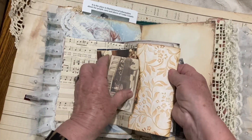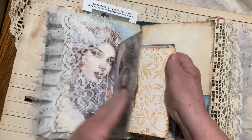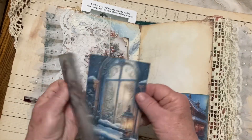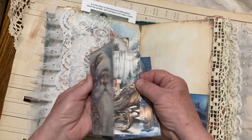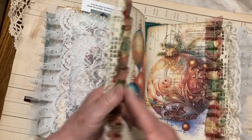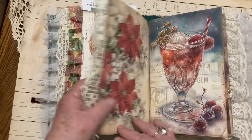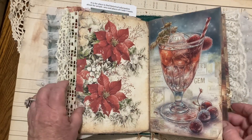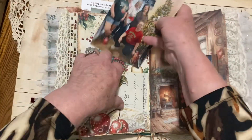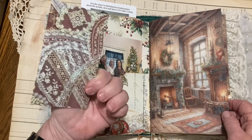This is just some embossed paper right here that I made a pocket with. And that's just some digitals there, just some digitals to journal on. And then some beautiful paper. There's some more of the girls that were in the crop with us. Just a little journaling tag.